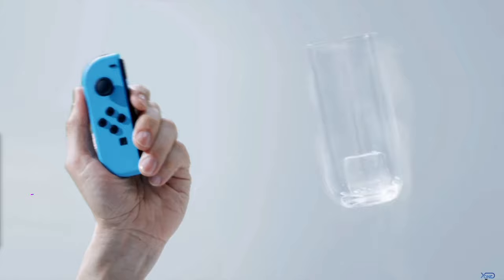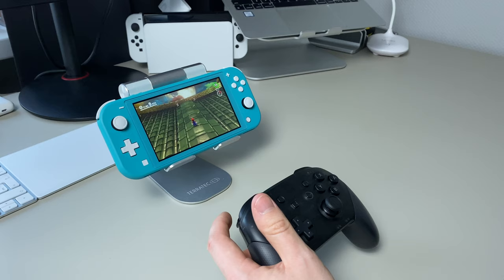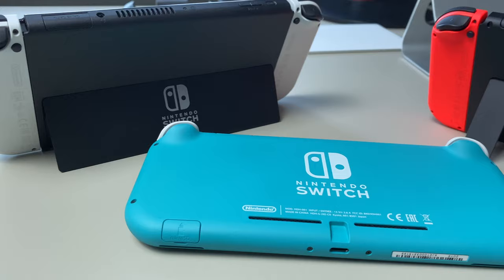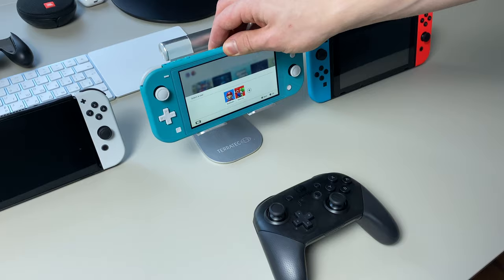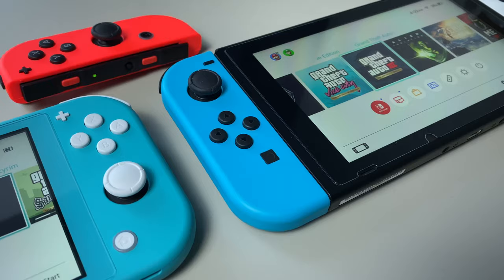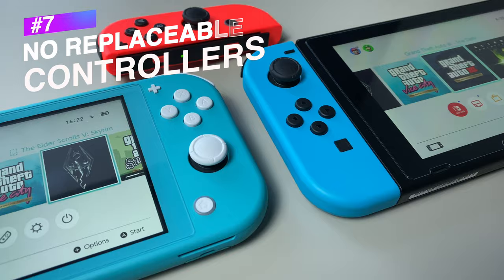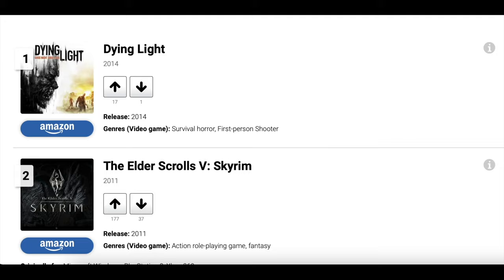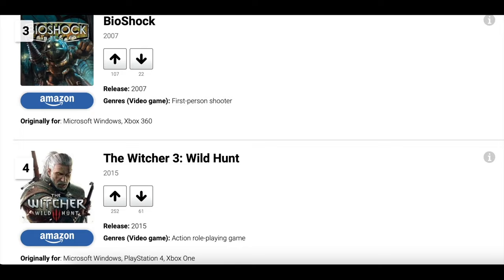Switch Lite doesn't have vibration, which Nintendo calls HD Rumble, unless you connect a separate controller or Joy-Cons to it. But there is no kickstand for playing this way, like in the regular Switch or Switch OLED, though you can still sort it out. Also, you cannot officially play games from an external drive. And you cannot replace controllers if they start to drift or you break them. And lastly, as with all Nintendo Switches, you cannot play a lot of games that you can on PC, Xbox, and PlayStation. Hopefully some of them are ported to Nintendo already and some will be in the future.